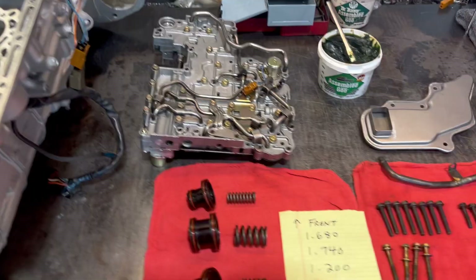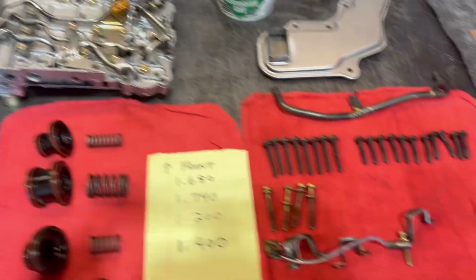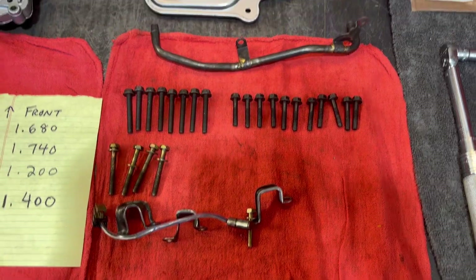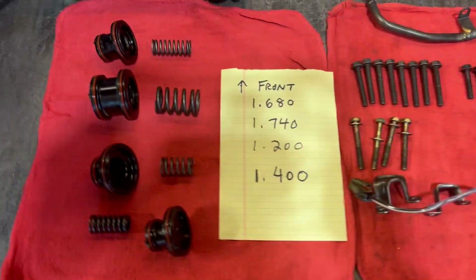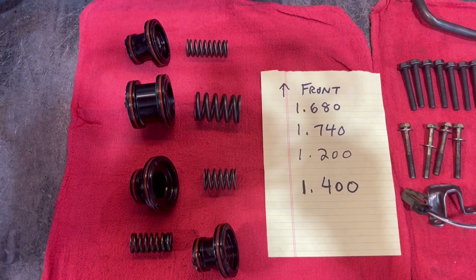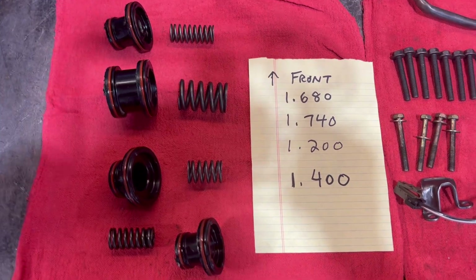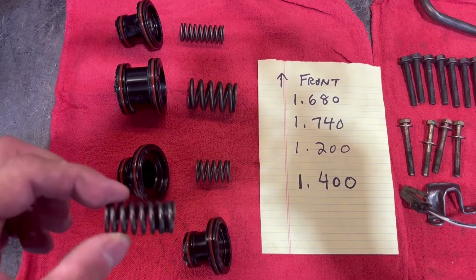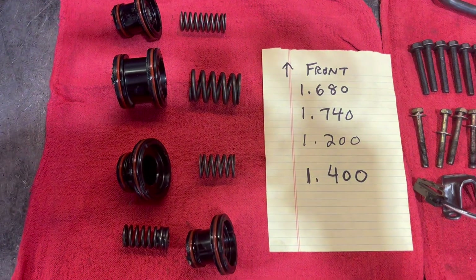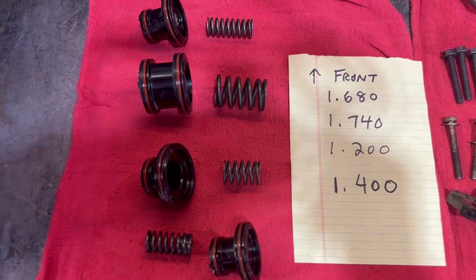Here's an overview of what we're looking at — all the bolts laid out by order of their length. As a reference, these are your accumulators. Of note is this spring goes into the transmission first on this piston that's all the way towards the back.